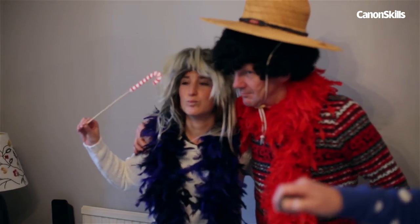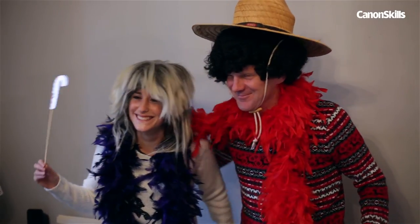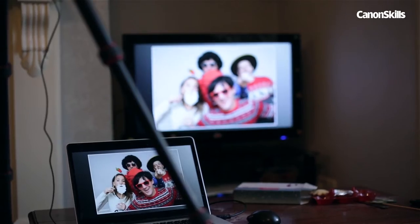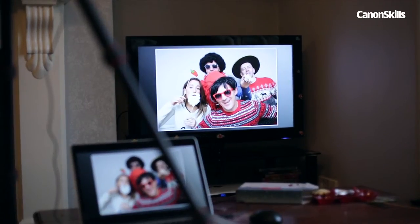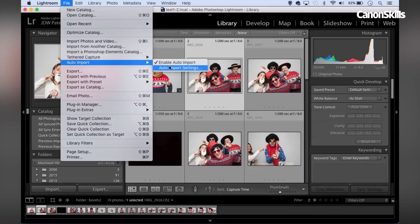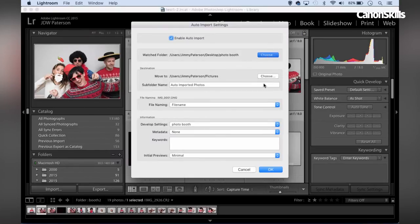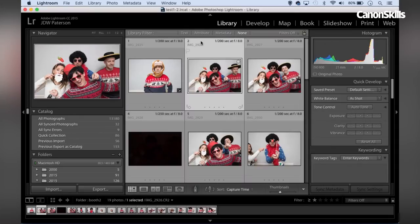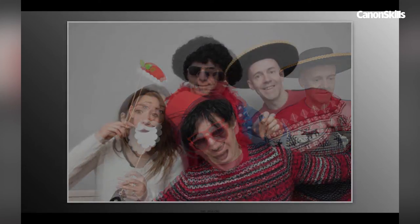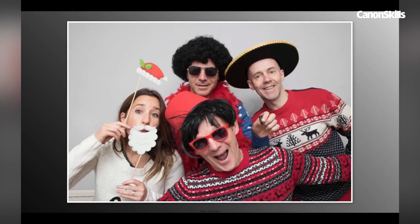So why not take it a step further and set up an automatic slideshow. We need a laptop with Lightroom, and we also need a means of transferring the images to the laptop as they're taken, either with a cable or using wifi if your Canon has it. Open Lightroom and go to the auto import feature, and direct it to the exact same folder. Then as photos get taken they'll automatically be imported into Lightroom. All we do next is head into the slideshow module and hit play. The slideshow runs on a loop, and as more photos get taken in the booth they're added to that loop, so everyone gets to see their photos moments after they've been shot.